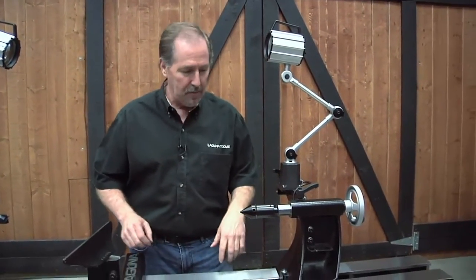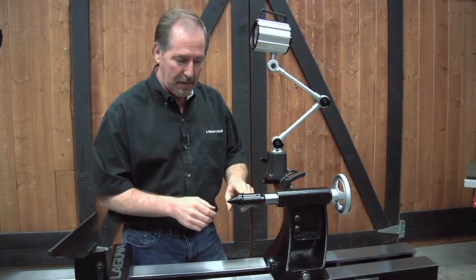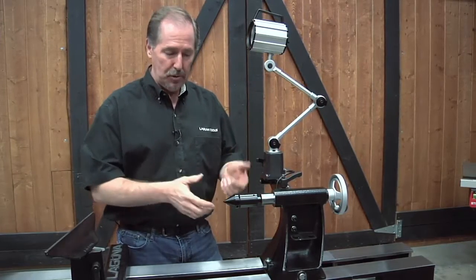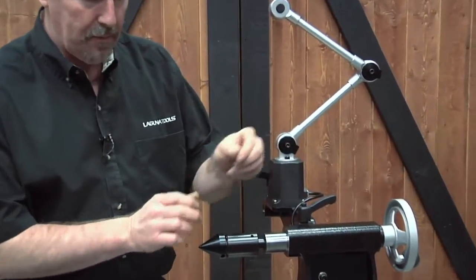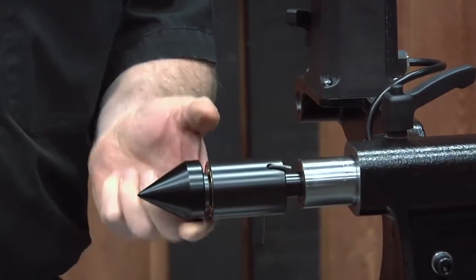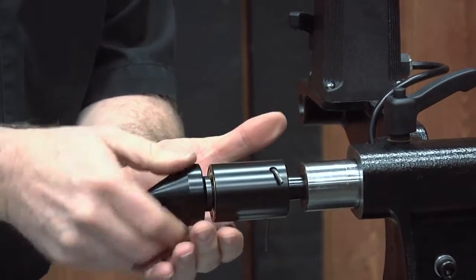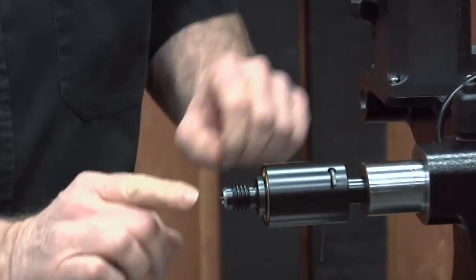Now let's cover the live center. This is a high quality live center with a few features you may not have seen before. It rotates on the tip and this is what we call a cone center. You can pull the cone off using this small hole with a small Allen wrench — rotate it until you can stick it all the way through and the cone center will come off. If it's lodged on there, use the hole to break it loose. Once removed, you'll see another center on the inside that many turners prefer to use.